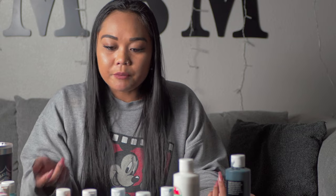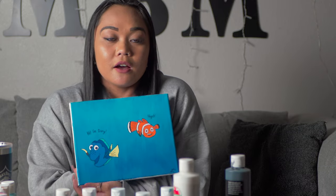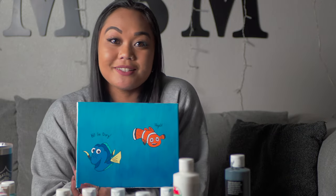Nemo was a little bit trickier for me, but he was obviously just orange, white, and black. Overall, this was the final project. I hope you guys liked it. Thank you for watching and I hope to see you guys in the next video.